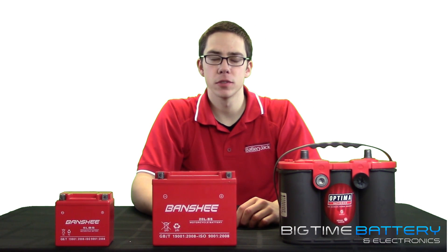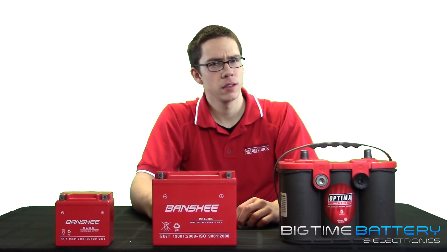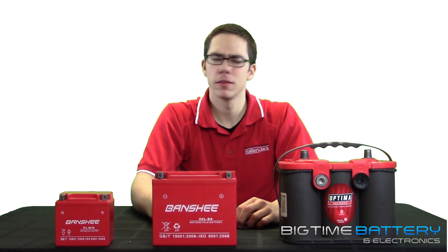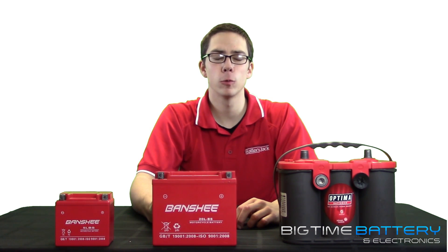I often hear people say, I'm going to buy the battery with the most cold cranking amps I can find. Yes, while more may be better, it may not be necessary. CCA directly applies to the amount of starting power your vehicle will draw upon starting.